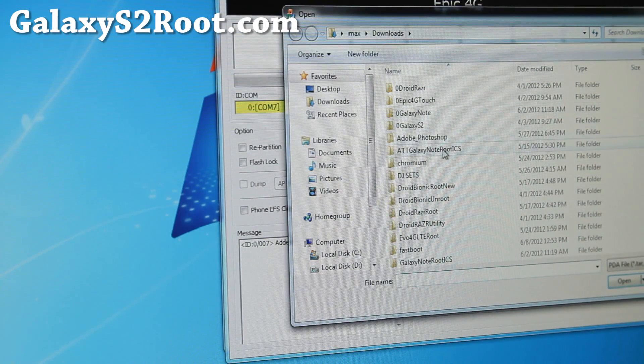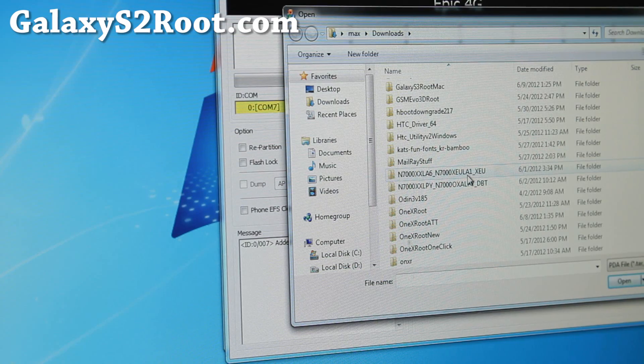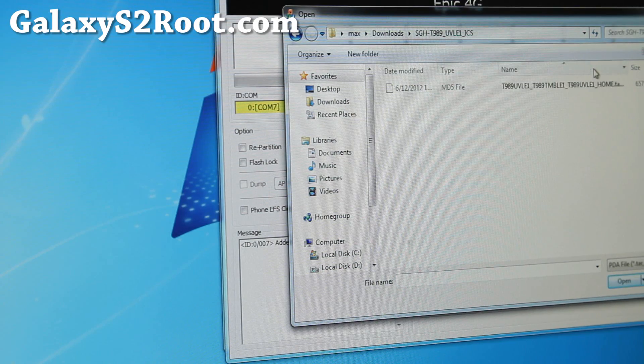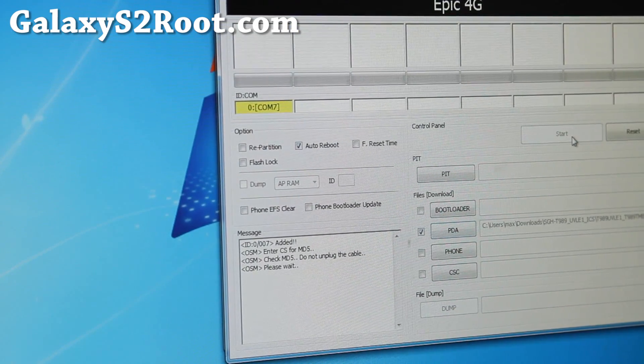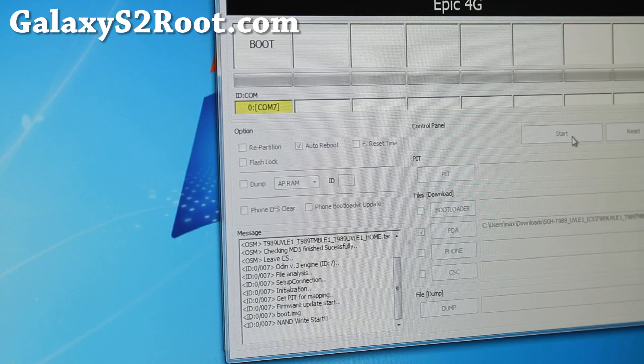Once Odin opens, hit PDA and go find the folder where you unzipped the files to. If you have any trouble, make sure you connect it straight to your computer — don't use a USB hub. I'm actually using a USB hub right now, it might sometimes fail and it's a lot slower, but it might work.